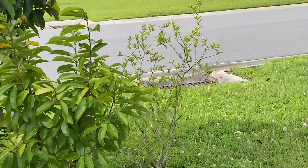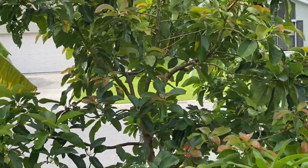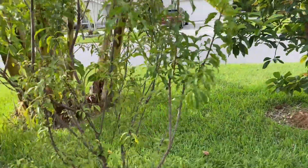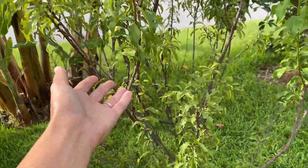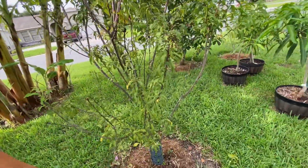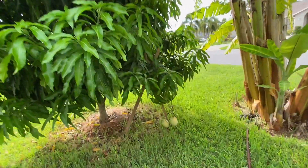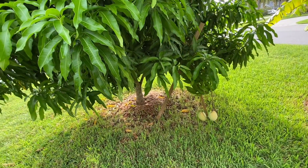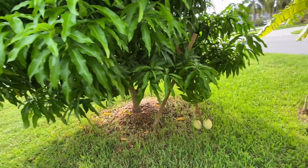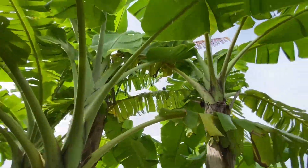Over there I see a Barbado cherry and then an avocado. That's my sacrificial plum — the weevils love it. The only thing they don't attack is the anonas for me. They eat my anonas? Really? Oh yeah.